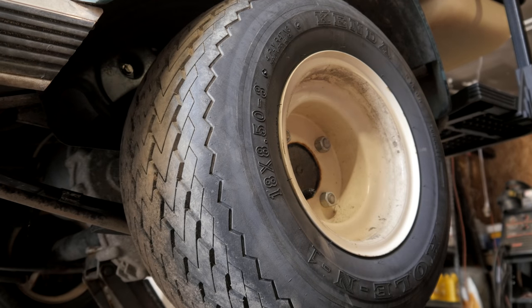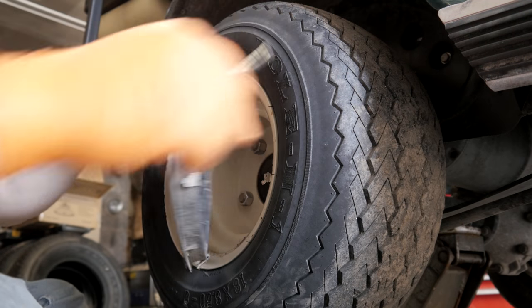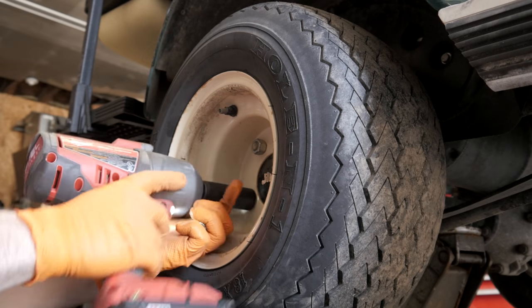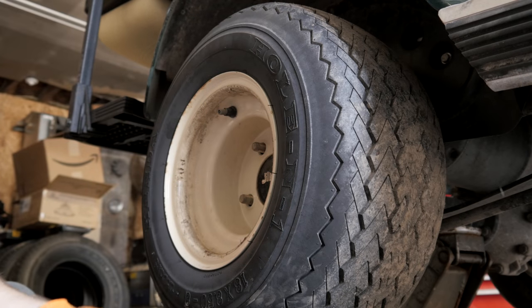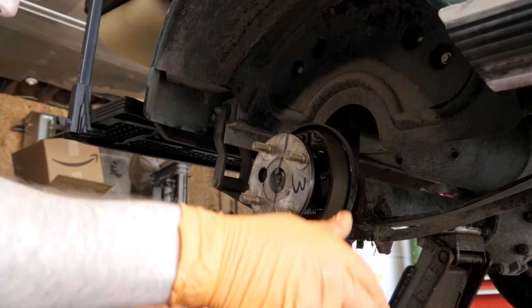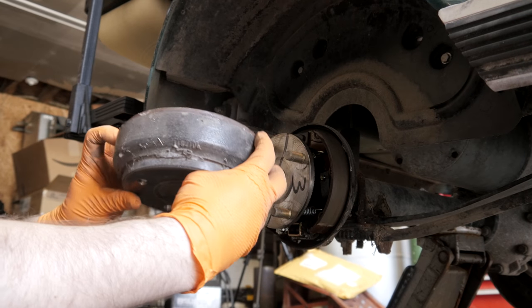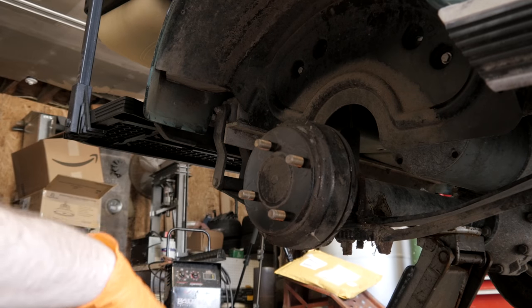That side's done, let's go on to the other side. Check the pads — make sure they're not broken, they don't need to be adjusted. They're pretty good. There's no major lip or anything in there, so that's good too.